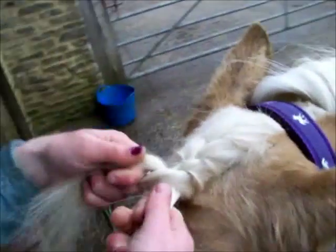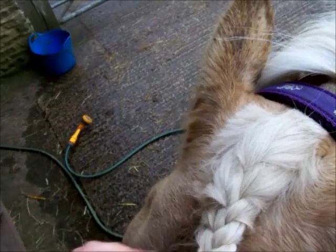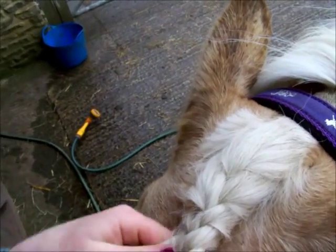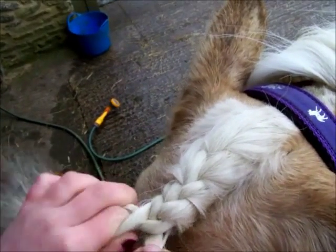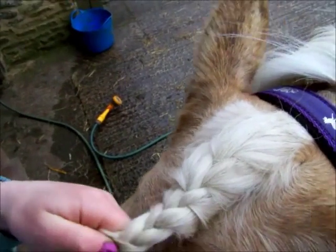And the last bit — it's sort of a bit of a fail today. Plait it all the way down to the bottom.